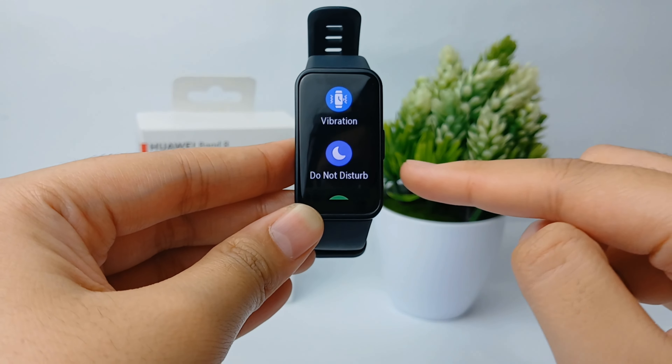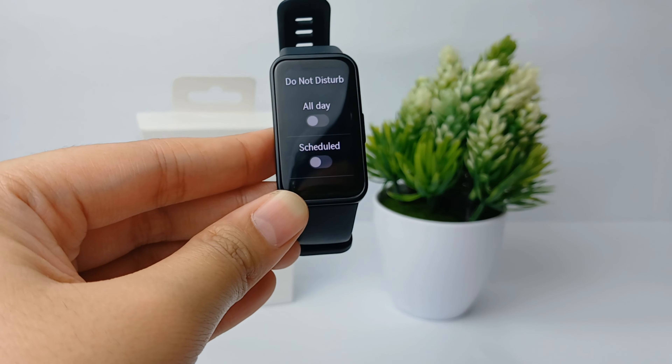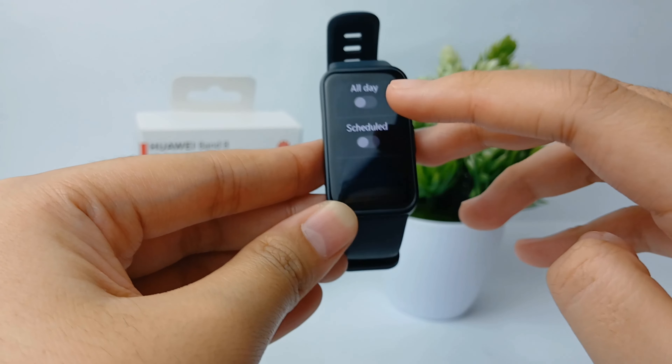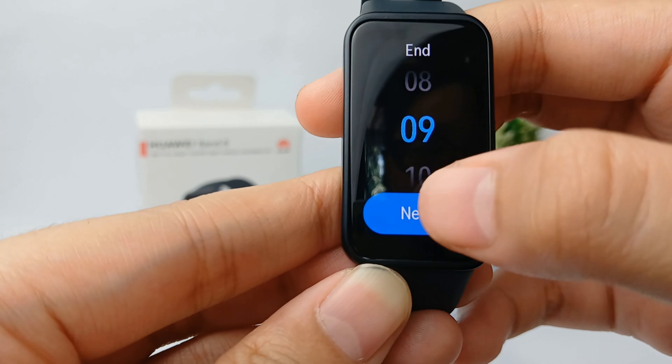Go to the Do Not Disturb feature and click on it. You can set it to All Day or Scheduled. If you choose Scheduled, you can set when the Do Not Disturb starts.